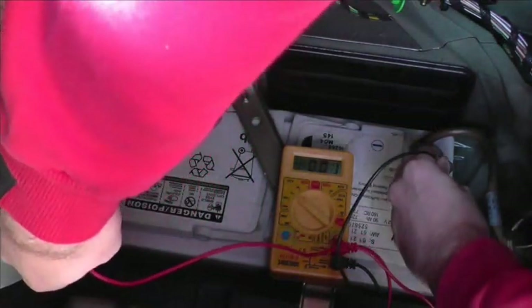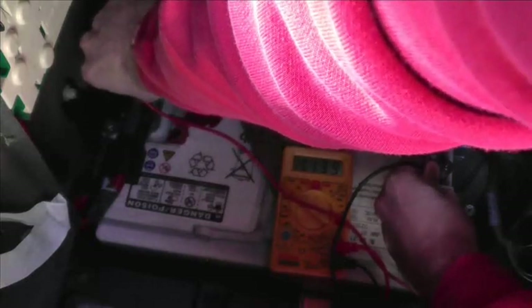So black on the negative, red on the positive, and as you can see there we have a reading of 11.39 volts. Now that actually does tie in with what we believe because this vehicle's battery warning light is actually showing on the dashboard. We already had an idea that the battery needed to be changed and this multimeter is basically just giving us full confirmation that it does in fact need to be changed. So we'll change the battery over and that will cure the dashboard light problem.